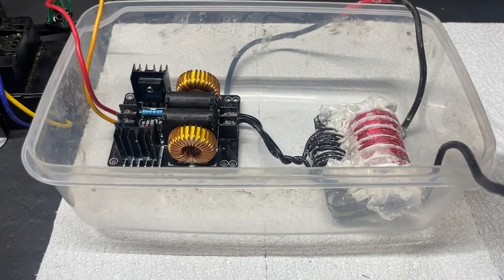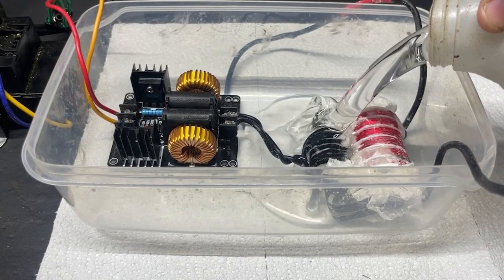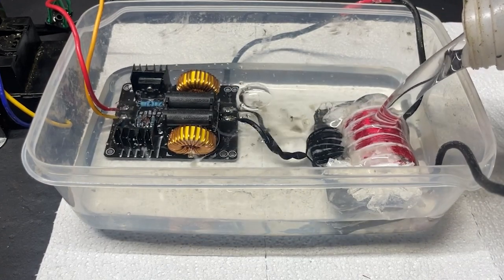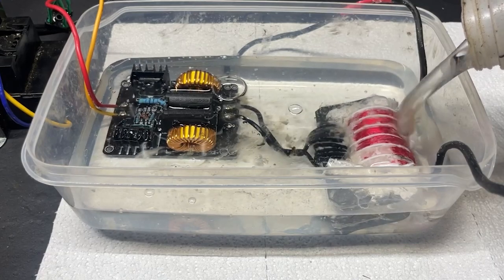After assembling everything together I went ahead and threw it into a mineral oil bath. I'm doing this because mineral oil is highly insulative and it'll prevent things from arcing to each other — you would not believe the amount of ZVS drivers I've blown by arcs flying back and blowing the MOSFETs out. So yeah, mineral oil it goes just for extra safety.